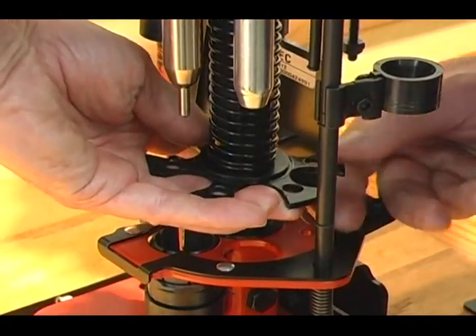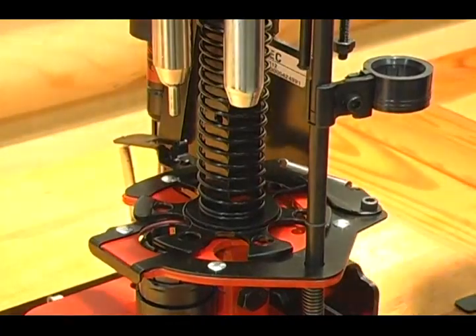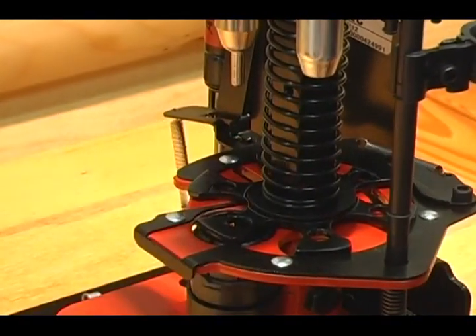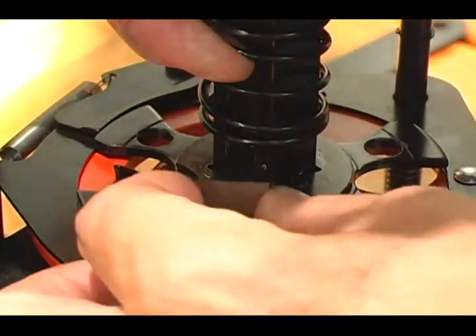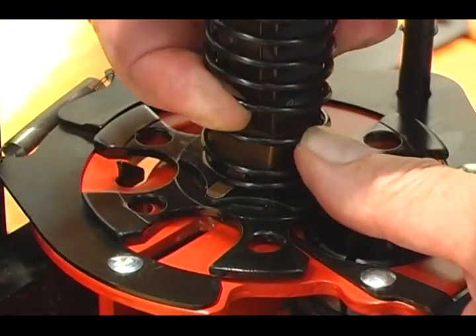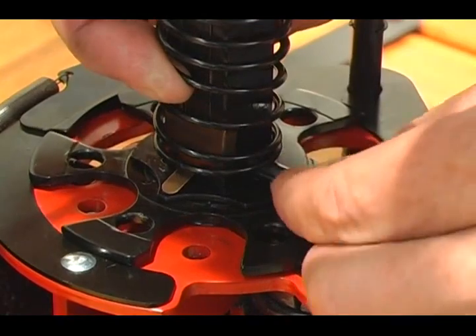Remove spring fork and let the carrier bushing, carrier, and carrier hold down back into place. Reinstall 515D index ball, 615C spring clip, and 8348 hold down pin.